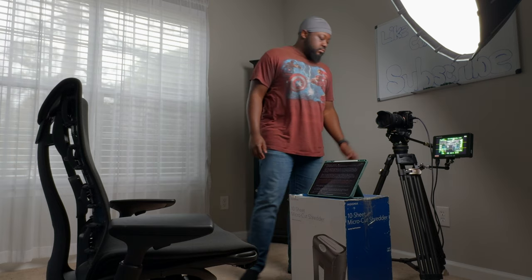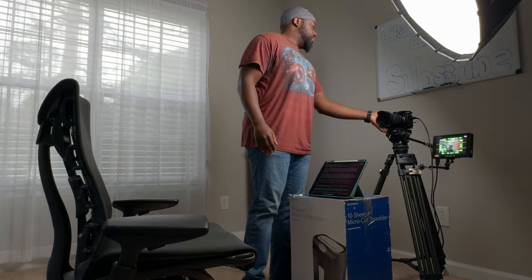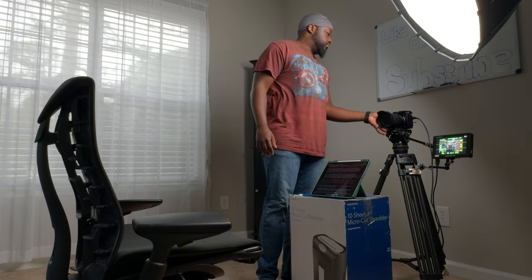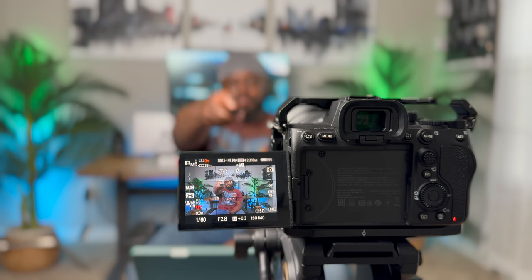The most common scenario where this remote comes in handy for me — other than the overhead scenario I mentioned earlier — is these talking head videos. Usually I would hit record, sit down, and start delivering my content to the camera. And in between each segment, I would get up, walk over to the camera, stop recording, go over my script, start recording, make sure that I'm in focus, sit back down, and start delivering my content again. But with this remote, I can control the camera from where I'm sitting and eliminate all the friction in between.